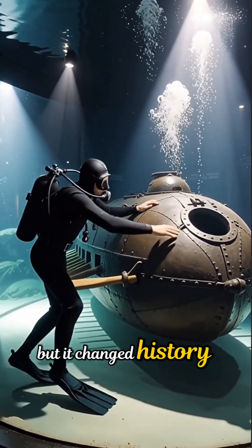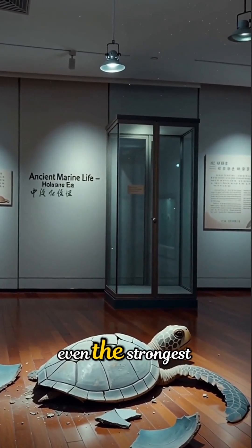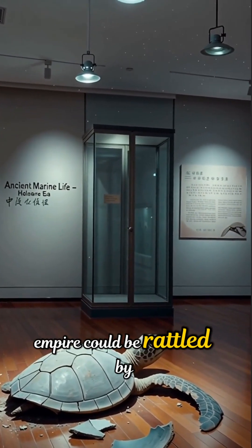The wooden Turtle never sank a ship, but it changed history — a small invention that proved even the strongest empire could be rattled by innovation.